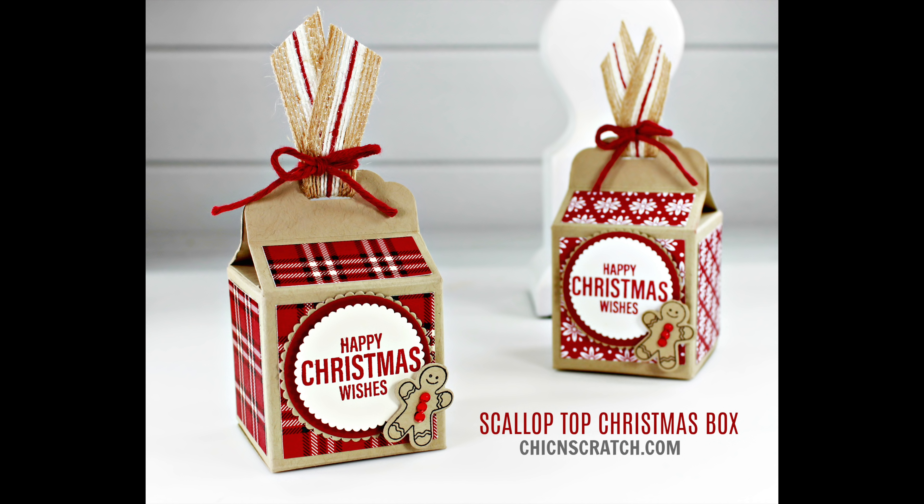I'll take my paper piercer and remove the backing, and go ahead and attach this first. Before I assemble the bottom, let's go ahead and add our designer series paper, so I'm just going to flip these over and add adhesive to them.